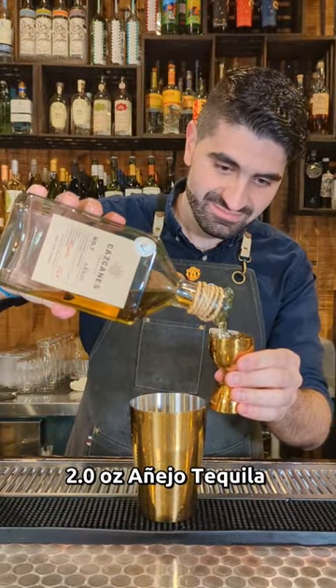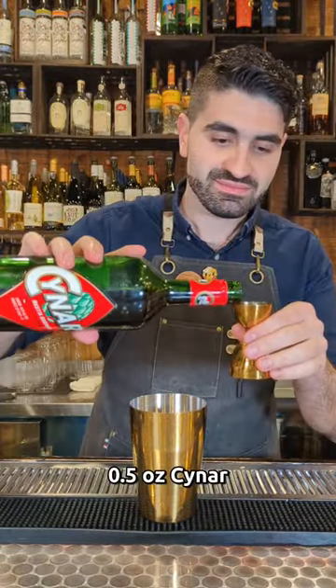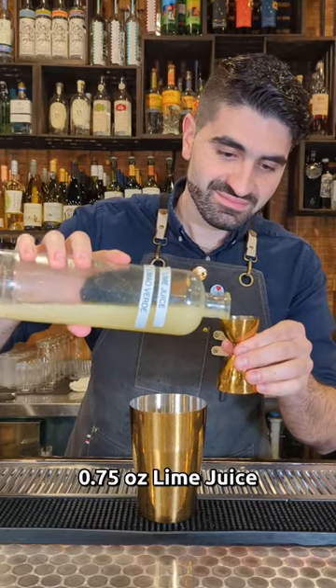Alright, let's get to this cocktail. We're going to do two ounces of our Añejo tequila. We're then going to do a quarter ounce of agave syrup, a quarter ounce of yellow chartreuse, a half ounce of Cynar, and three quarters of an ounce of freshly squeezed lime juice.